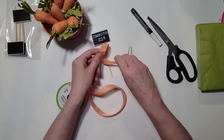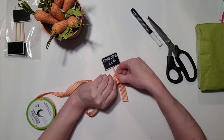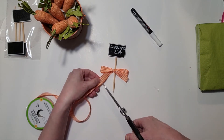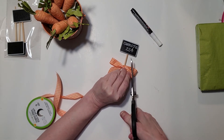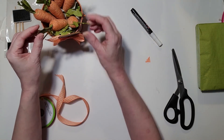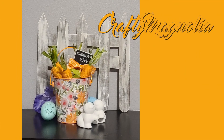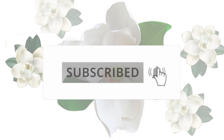And then we're going to do our little ribbon — tie a bow on the stick here and adjust it. This DIY doesn't require any hot glue or any special tools, just putting it together. And there it is — is that not cute? Quick and easy. Please subscribe and hit that bell.